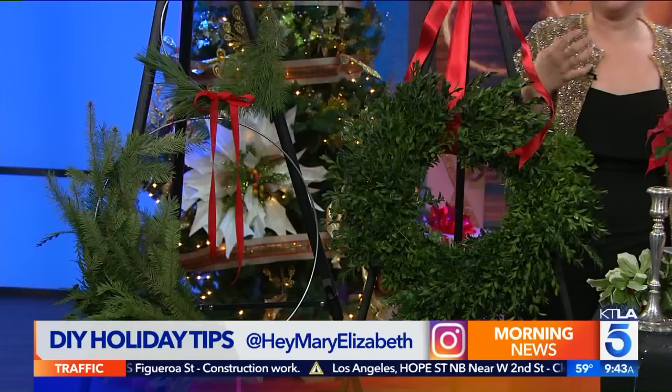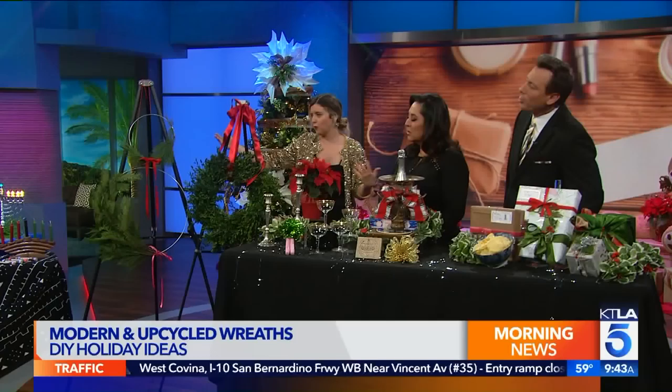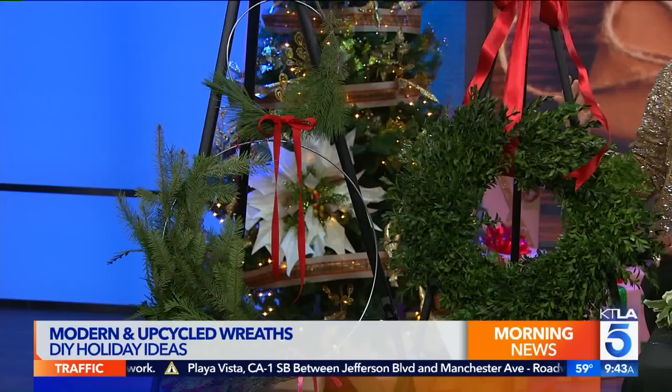First off, we have a modern wreath. We've all seen the traditional wreath, but this one's a little deconstructed and fun. This one is a ring — sort of like half a wreath with a ribbon. We have three different sizes; the rings are a dollar to three dollars each at Michael's, so super affordable. You get a little bit of swag, anything maybe cut off from your Christmas tree, and you can make something that looks great for mid-century modern or contemporary homes. It's just going to last and last — it becomes one of your annual Christmas pieces.